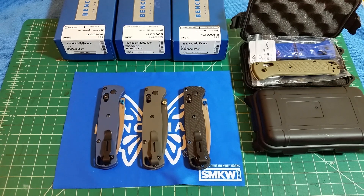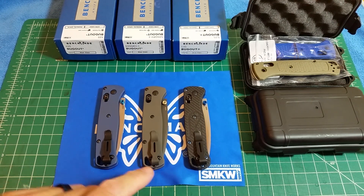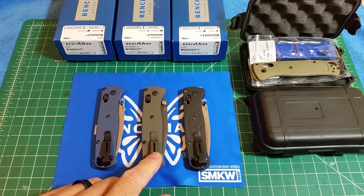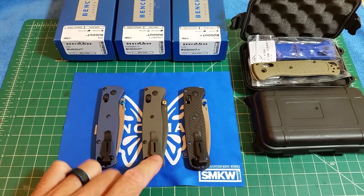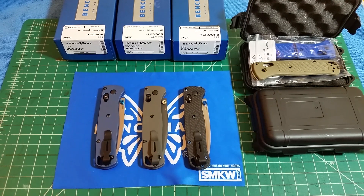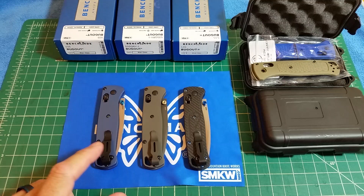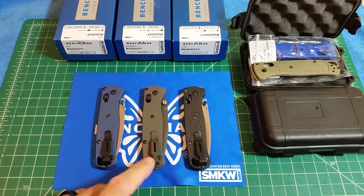This is going to be a quick video on the RockScale Designs titanium scales for the Benchmade Bugout. These are kind of old news, but they just came out with a new run. I'm going to give you information on when the store is going to open again.